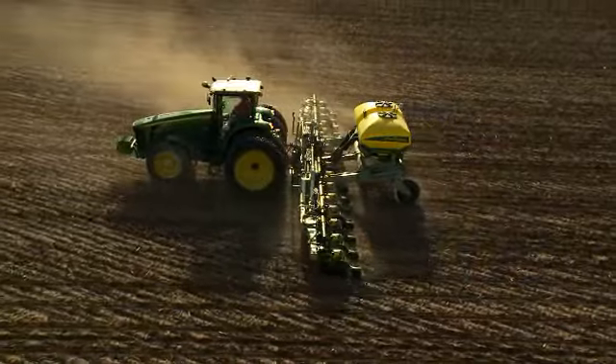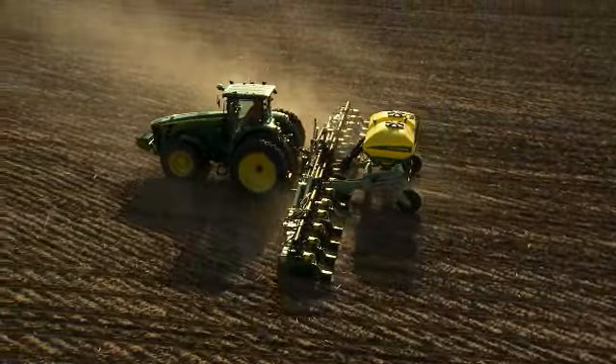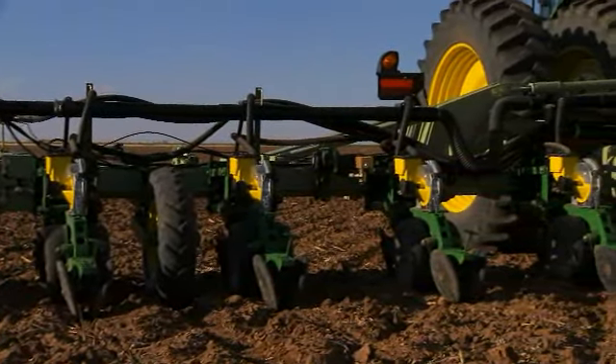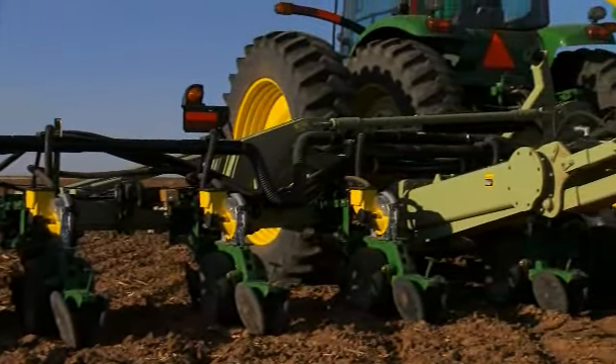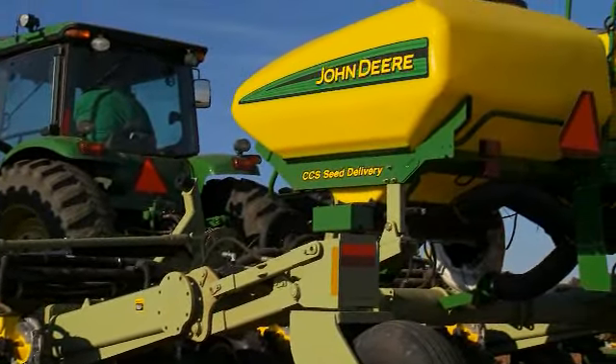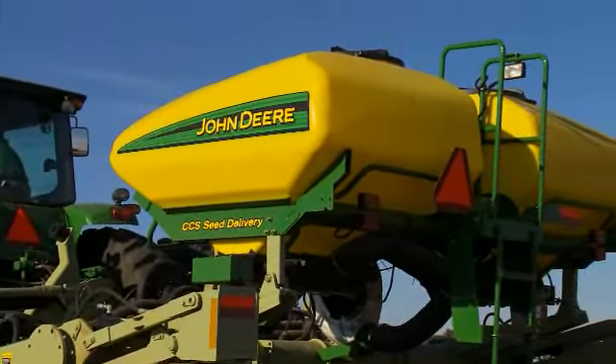And now we're taking that business model to the integral market. By pairing bars from Orthman Manufacturing with proven John Deere Pro Series XP row units and the central commodity system, we can offer two new integral stack fold models with wide row spacing.